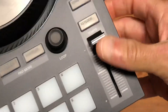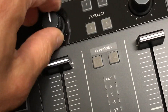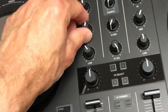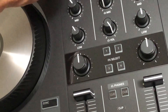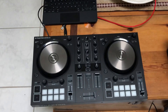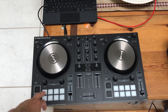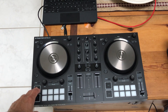The pitch fader doesn't have a lock on it, which is a problem. The detents in the knobs are not very prominent - you can't really tell where center is. Otherwise this is the basic thing you need for a two-deck controller, it's fine. The rubber buttons have too short of travel, which means they're going to wear out. The main buttons are hard buttons.